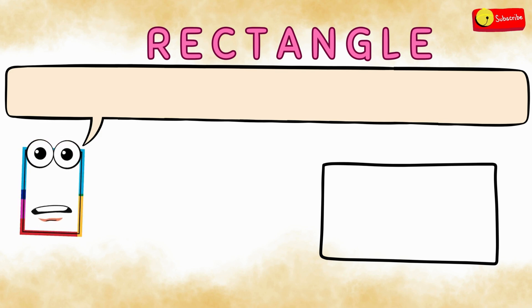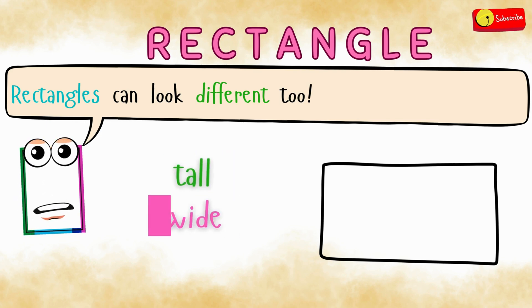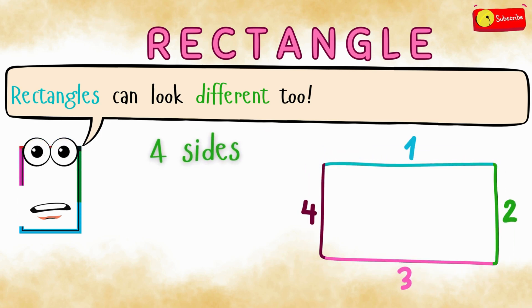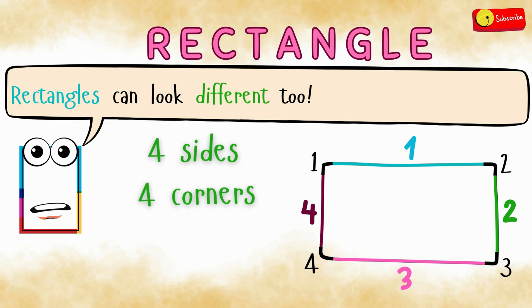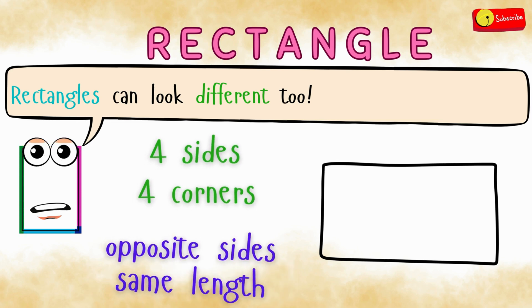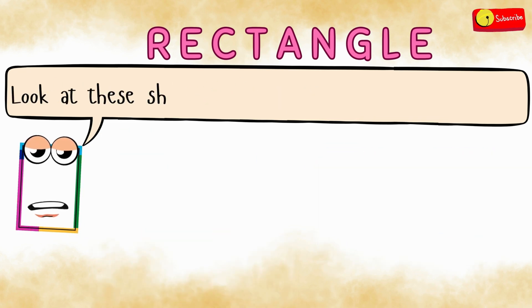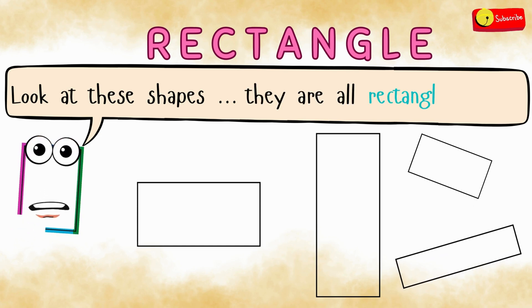Did you know? Rectangles can look different too. Some are tall, some are wide, but they're still rectangles. If a shape has four sides and four corners and the opposite sides are the same length, it's a rectangle. Look at these shapes — they are all rectangles too.